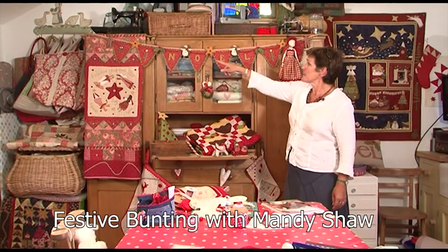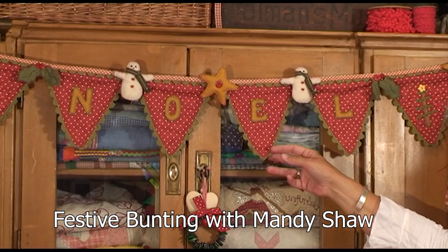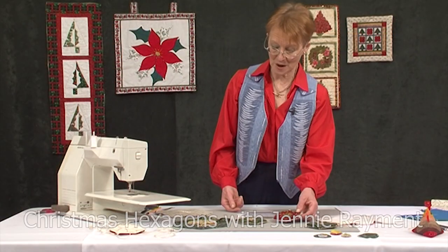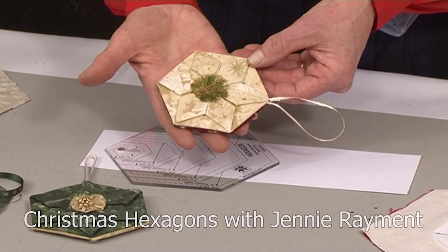Mandy Shaw is the Queen of Christmas, and her workshop creates this cheery seasonal bunting, whilst Jenny Raymond wants to decorate your Christmas trees with her amazing hanging hexagons.